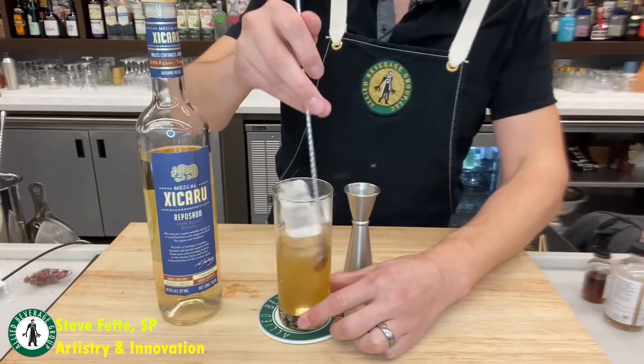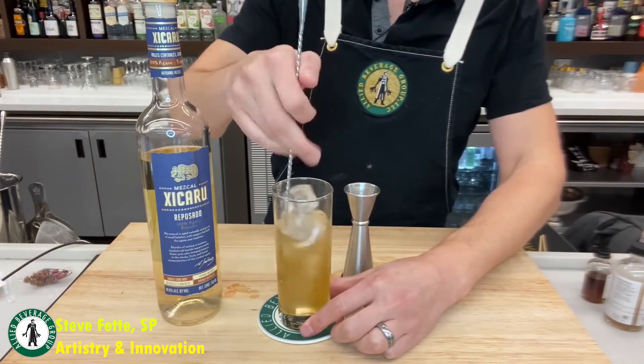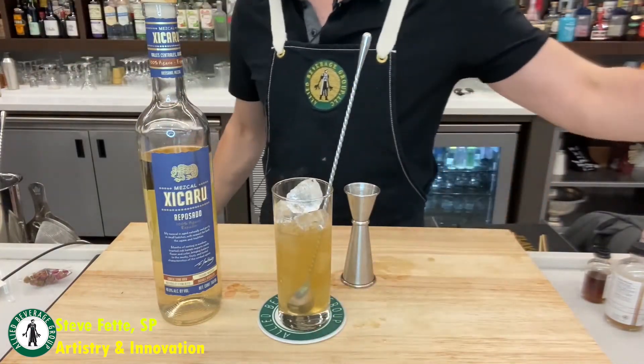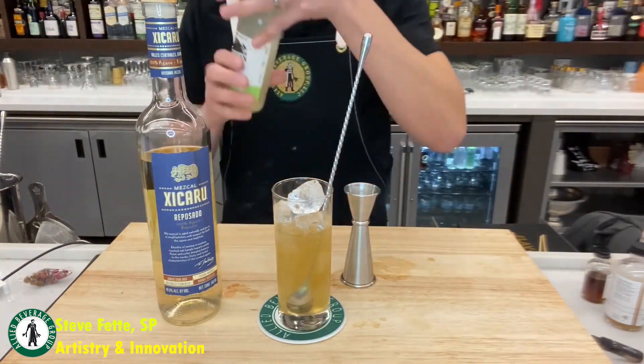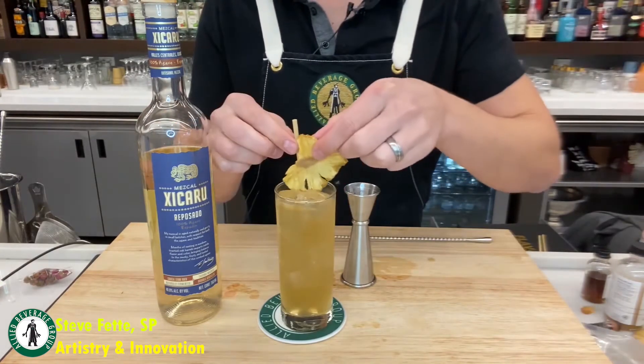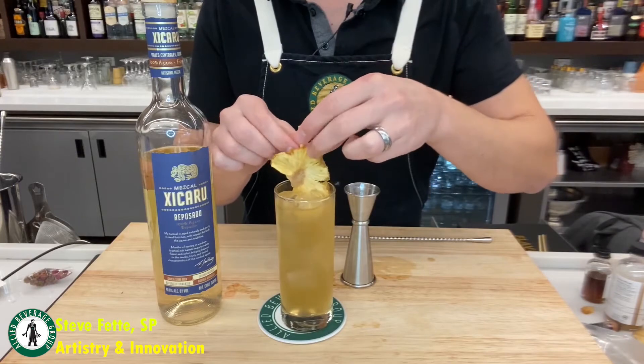One of the best things about these Shaker and Spoon cocktail kits is that all the ingredients are here. I don't have to worry about making a crazy syrup or tincture. All I need to do is make sure I pick up a bottle of Zikaru Reposado Mezcal. They even include these cool pineapple garnishes.